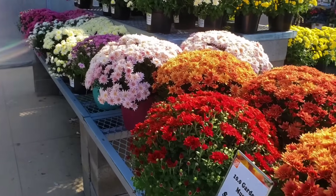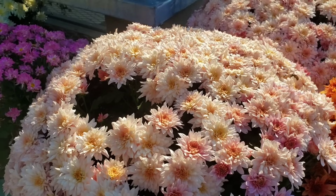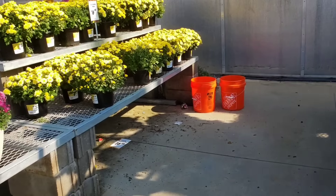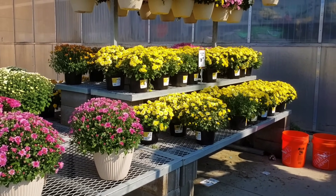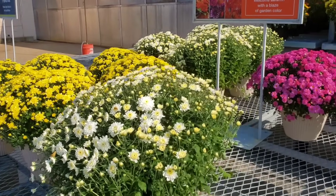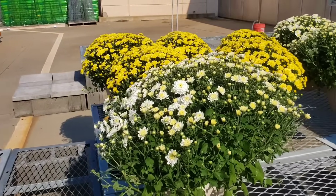All of these are bloomed out. The only way I'm using these is if I have an event where I need that flower power right in place or I'm doing a video shoot, but for the most part I don't want flowers that are already bloomed out like this. And you see how this one right here is lopsided because it's not being turned.